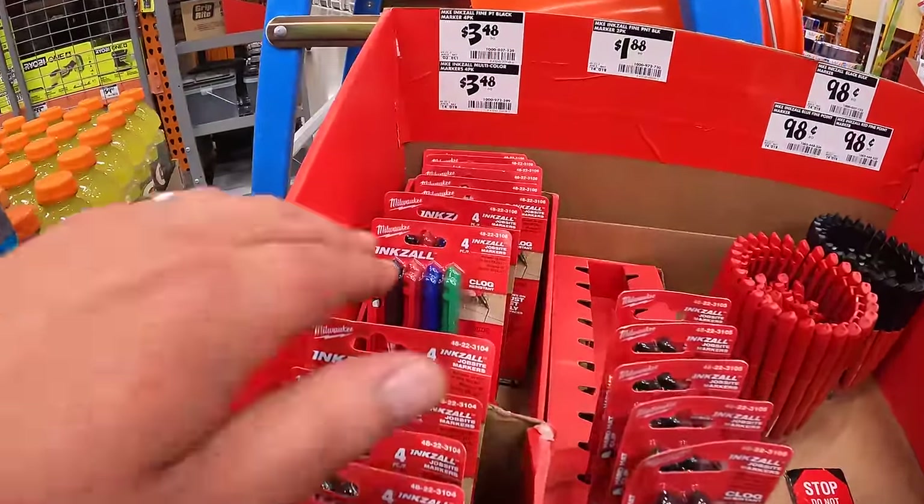For $49 they have the 18-volt 150-watt battery power source — I'm glad this is a major price drop. For $129 the 2-tool combo kit: HP compact brushless drill driver and impact driver, with two 1.5 amp hour batteries, charger, and a bag. That is a fantastic drill driver — Ryobi did good on that.